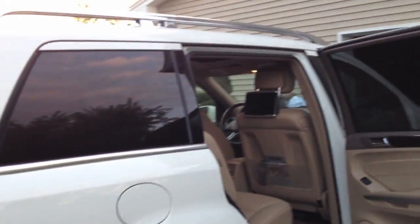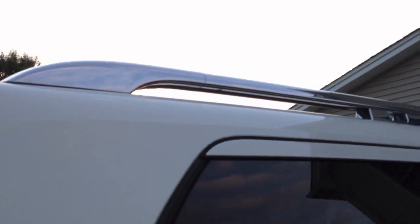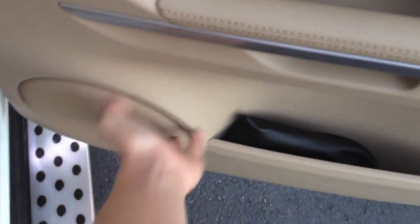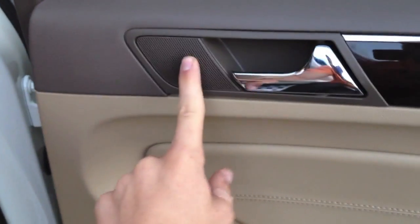We have chrome bars that go across, and those are always chrome — you don't need the chrome package for that. Over here is just a pouch for the entertainment system headphones. We have a Harman Kardon surround sound system in here. Here are the windows with Burl Walnut trim — I actually like this trim, it's a lot nicer. Chrome handlebars are standard, and there are more speakers here.